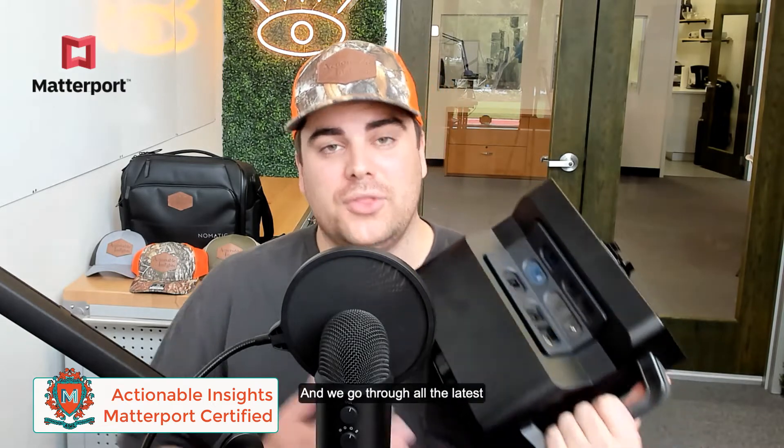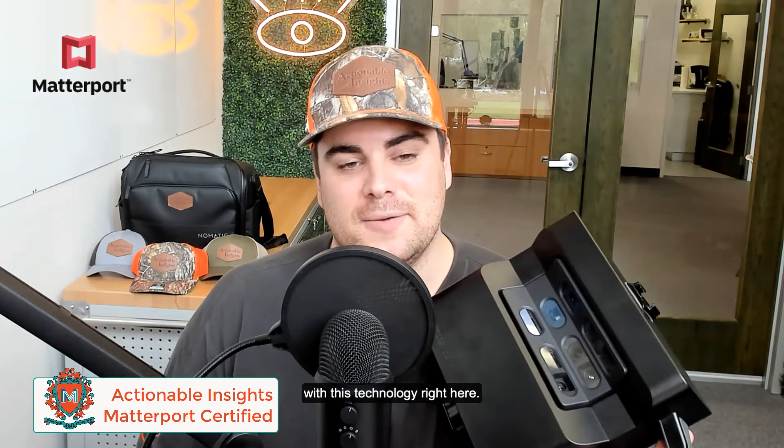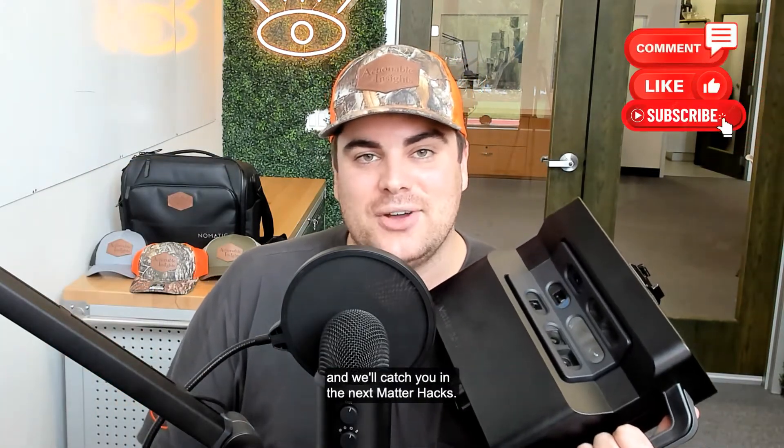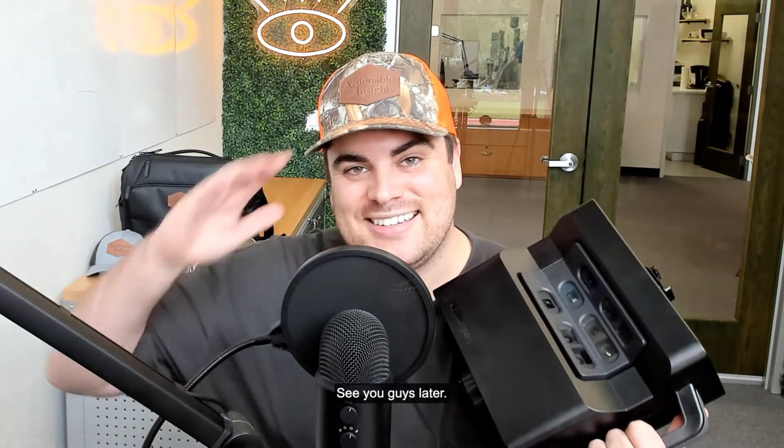It's a five and a half hour online on-demand certification course — I promise you'll enjoy it, and we go through all the latest with this technology. If you did enjoy it, don't forget to drop a comment and a like down below, and we'll catch you in the next MatterHacks. See you guys later!